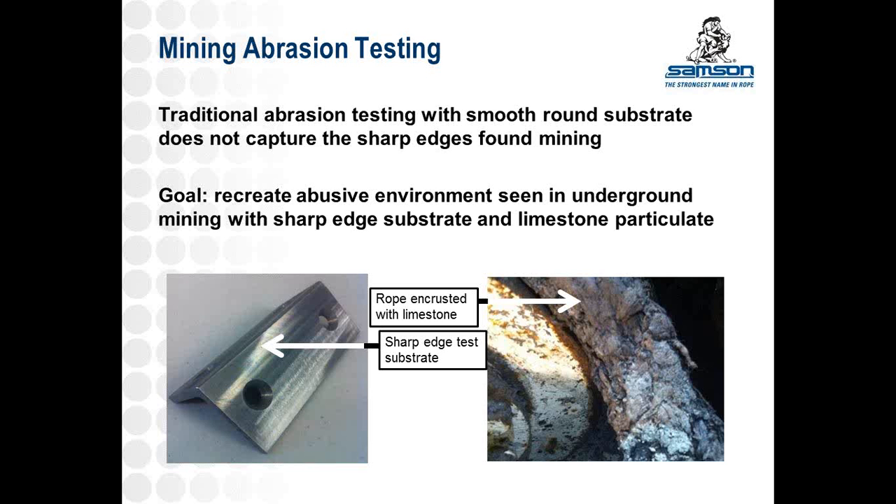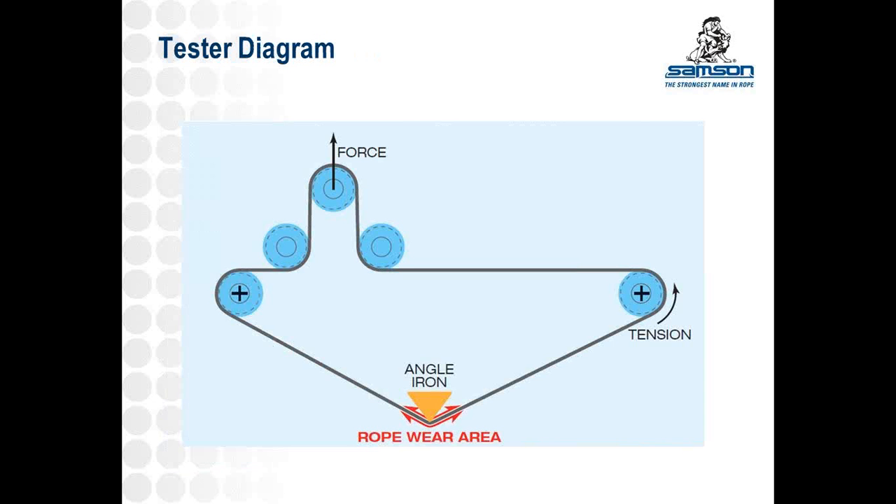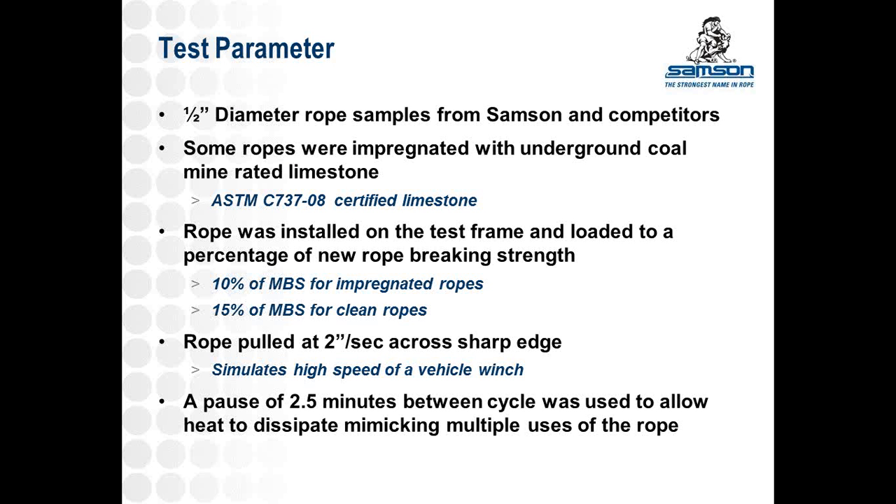On the left, what we did is we used angle iron, machined down to give a repeatable surface. On the right, you can see rope coated in limestone — that's a picture of an actual rope in use, but we actually coated ropes in limestone for our test. This is a diagram of the test — it goes through multiple sheaves and across the angle iron, cycling back and forth so a patch of the rope is tested. We did tests on half-inch diameter rope, a common conveyor belt pulling and stringing line.